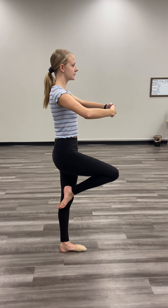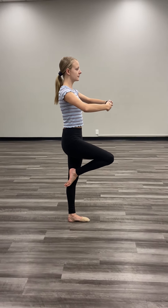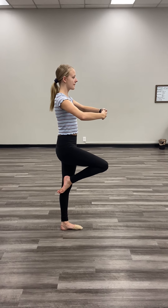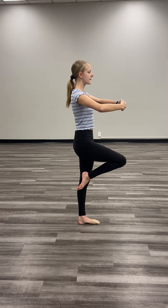For her passé position, she's going to make sure that her foot is pointed — it's not just sitting there on her knee. It should be attached at the knee and should be nice and high up, and it should also be turned in.